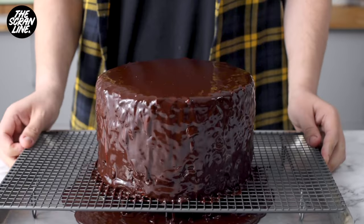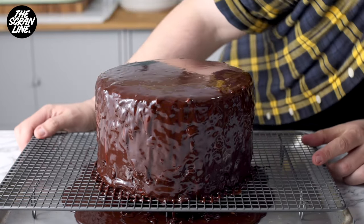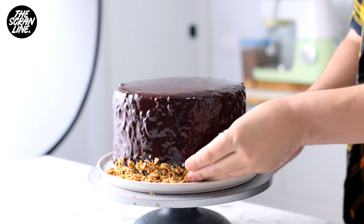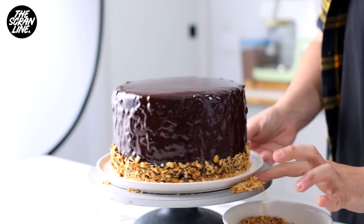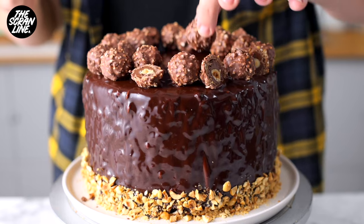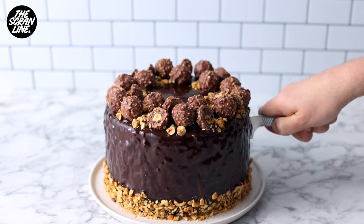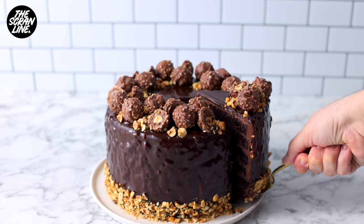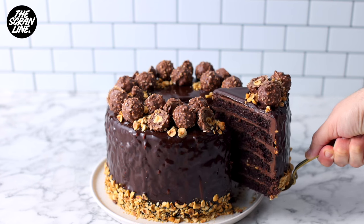Let this set for about 30 minutes at room temperature and then transfer it to your serving plate. I use two spatulas to do this — do it slowly and take your time. To finish the cake, add some hazelnuts around the bottom, add some Ferrero Rochers on top, and this is ready to slice and serve. Take a look at the inside of the cake — this cake is seriously ultra moist. It's incredible.